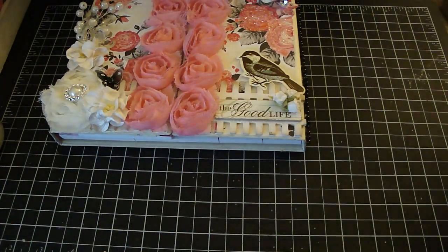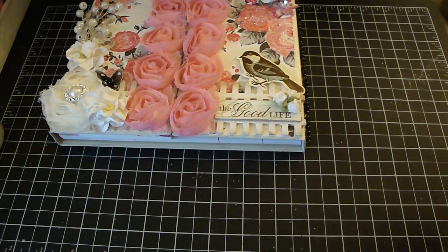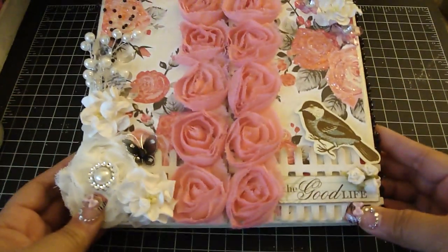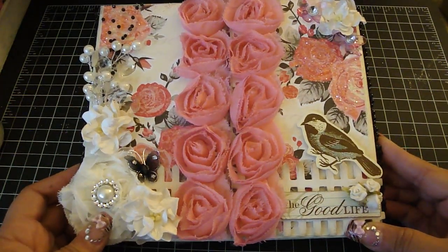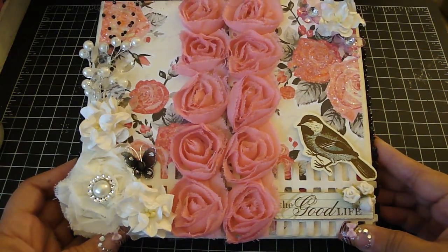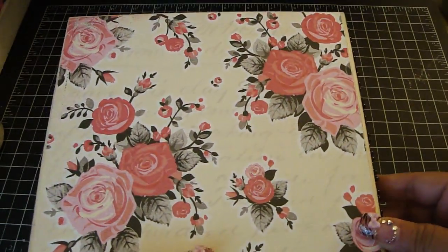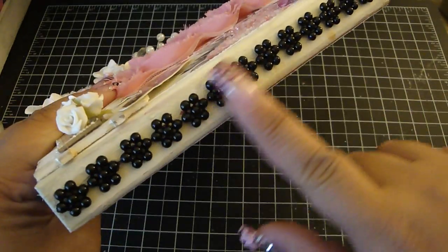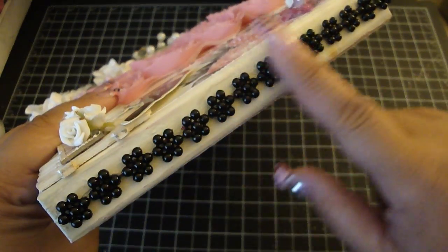So let me share with you what I did to mine. I basically painted the outside and the inside with the white vintage acrylic paint. Then I distressed it with the frayed burlap. I covered both the front as well as the back with the authentic Uncommon paper collection that I got from R, and then on the sides here I added the Carla's black medium flower trim.